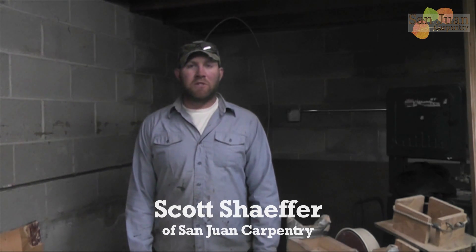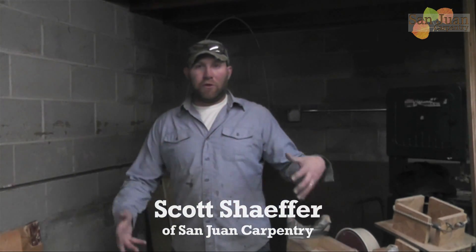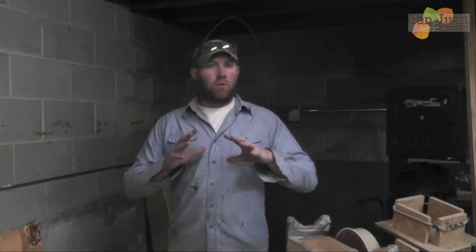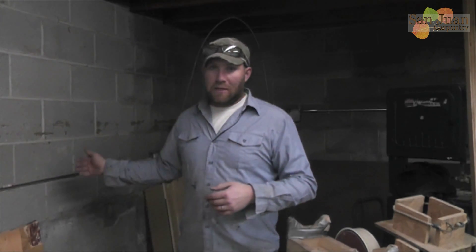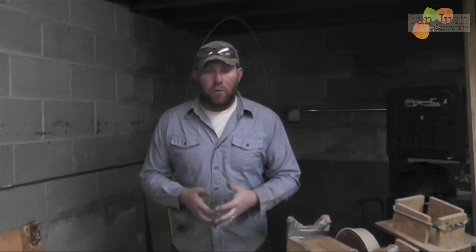Hey everybody, welcome to San Juan Carpenter's YouTube channel. My name is Scott Schaefer and today we're going to start working on some power for the new shop. If you have a shop of your own you know how awesome it is to have a receptacle right where you want it. So if you're working in a building that has concrete walls, brick walls, or basically any kind of finished wall that you can't get into the studs, in this video I'm going to show you how to install EMT pipe the proper way and set your boxes the proper way.